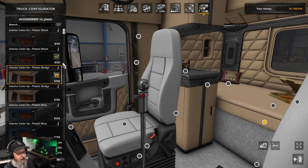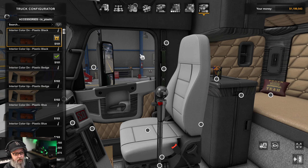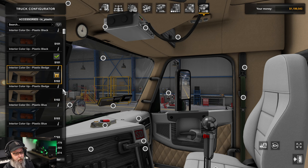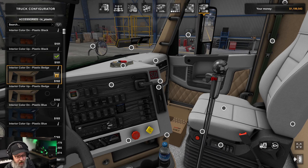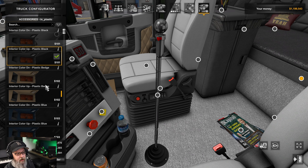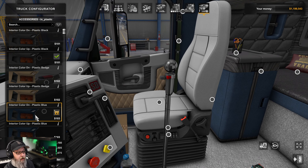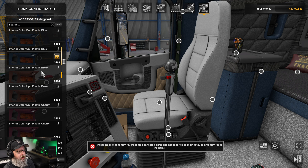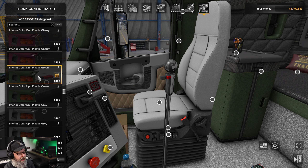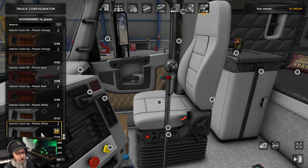Moving through the plastic color options — black, beige, blue, brown, cherry, green, gray, orange, red, white — you can see it affects the overhead area and the lower plastic section. There are also separate interior color up and interior color down nodes.